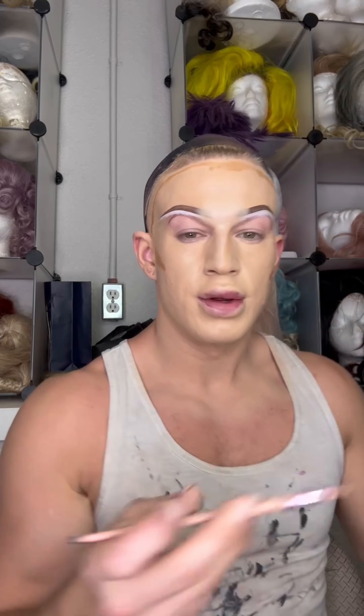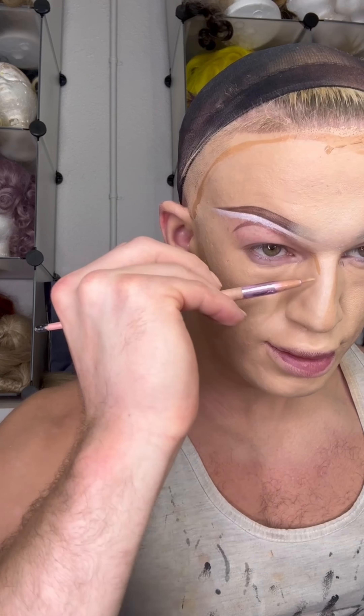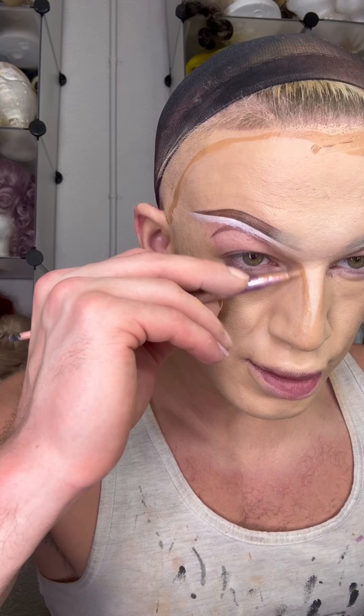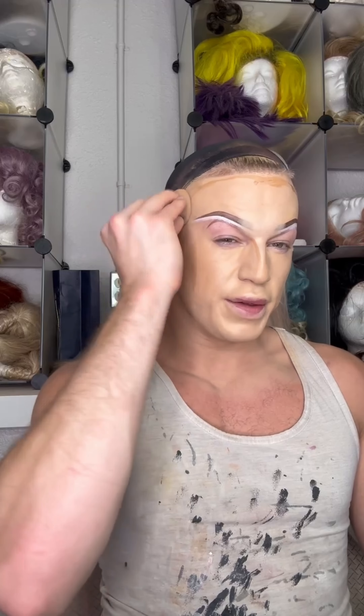This is one of a couple different styles of nose shapes that I do — nose side, nose side, nose side. Then we'll take another sponge, because I use a lot of sponges in this process, and blend that out all over the face. These blend super creamy, especially when on top of each other. Blending it up into the ear, down into the cheek. I'll go around the forehead and the hairline.